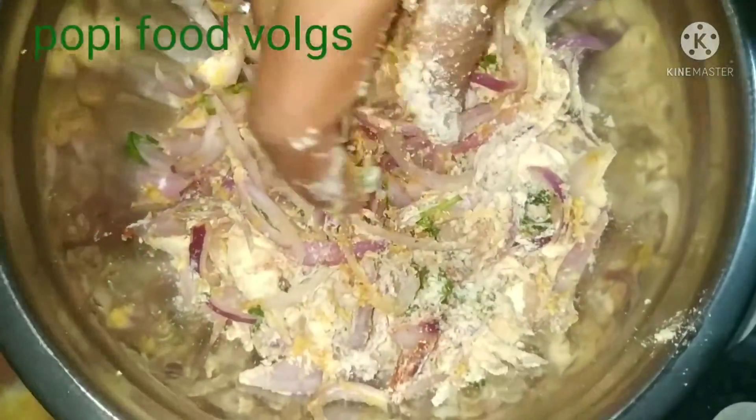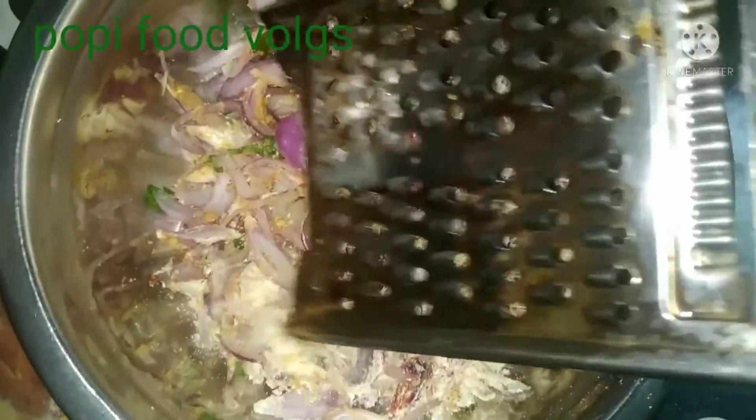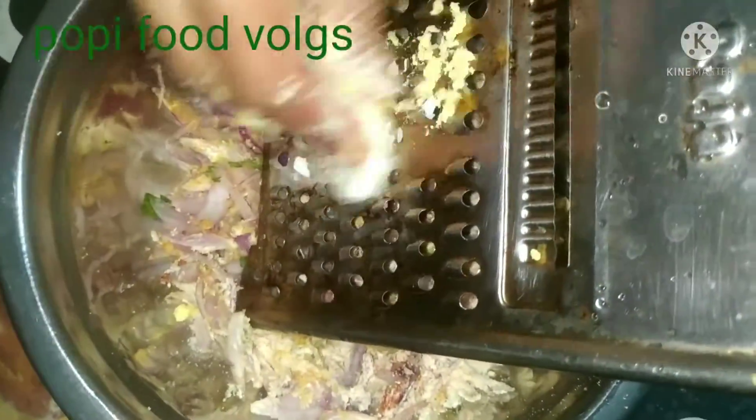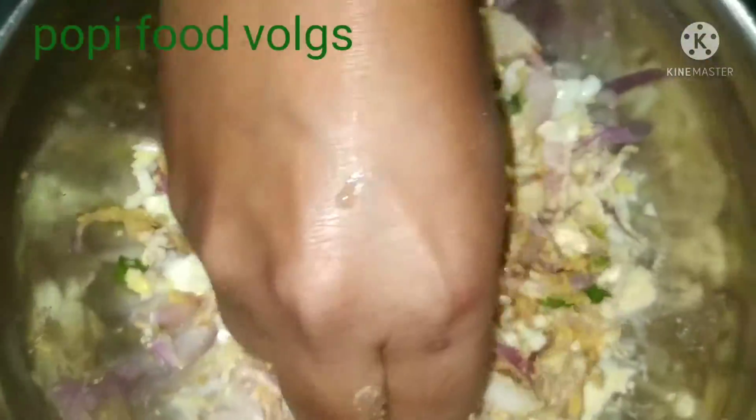This is the recipe that you can use for the recipe. This is the honey and the honey.